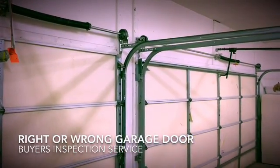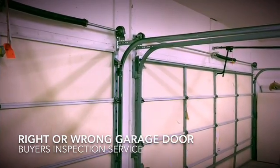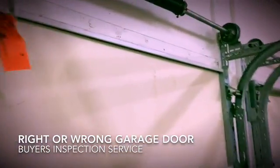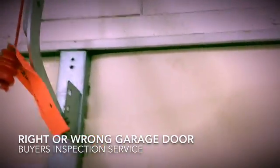Here we are, we've got two garage doors, both with door openers on them. One door was designed for the opener and the other door was not intended to have an opener. Looking at the very first door, we've just got the panel and then the opener is attached onto the middle bar here.